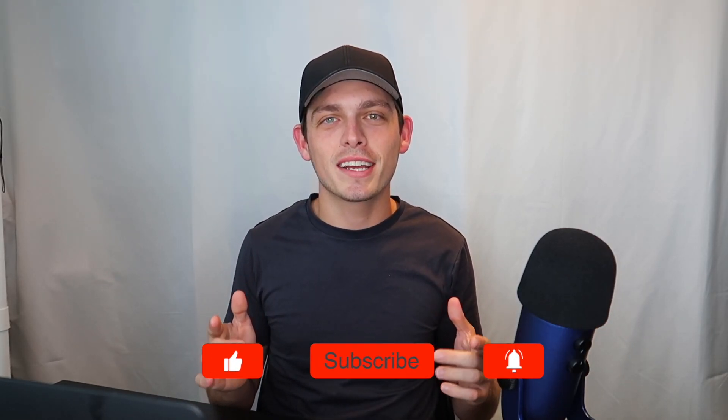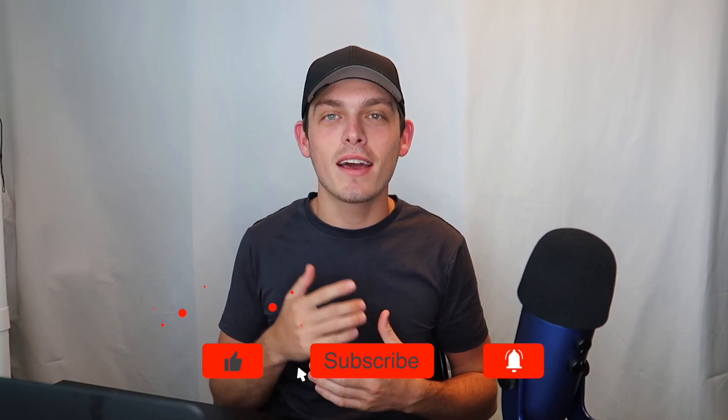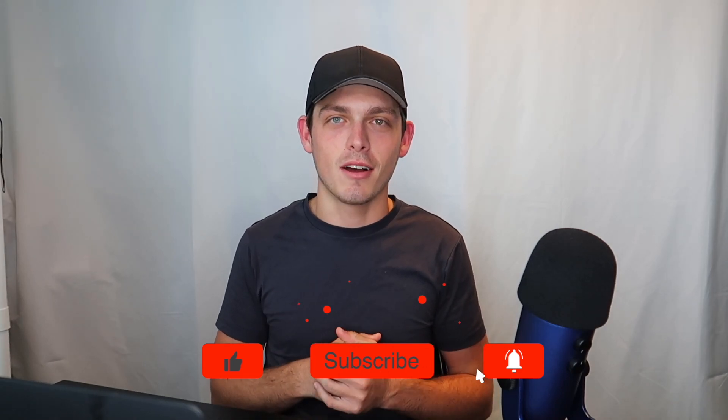What's up Norberg Nation, how's it going? Today's video we're going to talk about how to race different tire compounds.